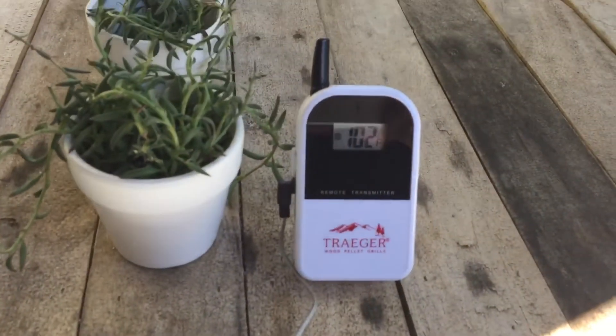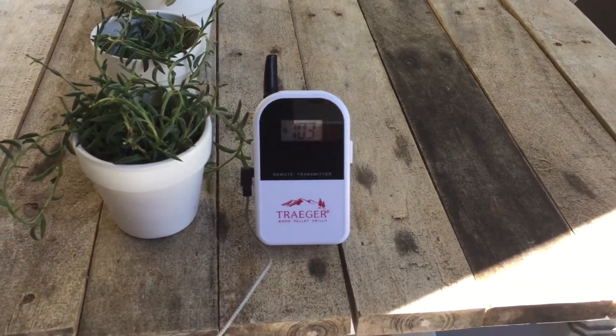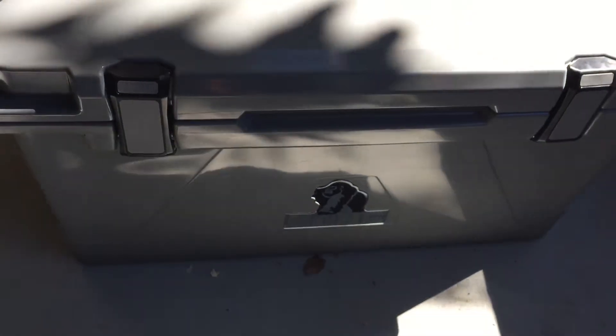I have my Traeger grill thermometer here showing 102 Fahrenheit. The surface temperature just jumped up to 103. Outside the cooler is very warm. So like I said, five days in this hot weather, opened up daily. I've thrown warm drinks in there to cool them off.